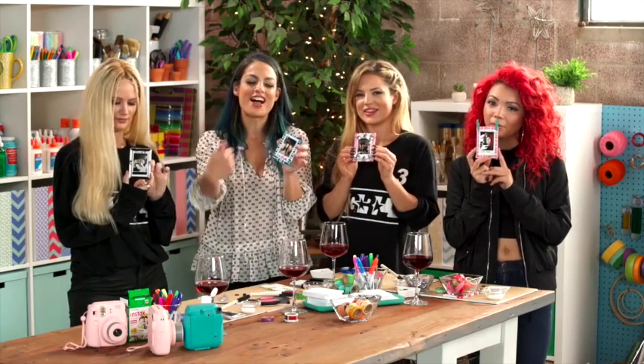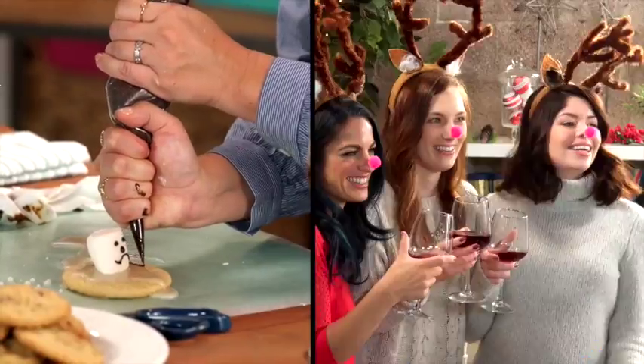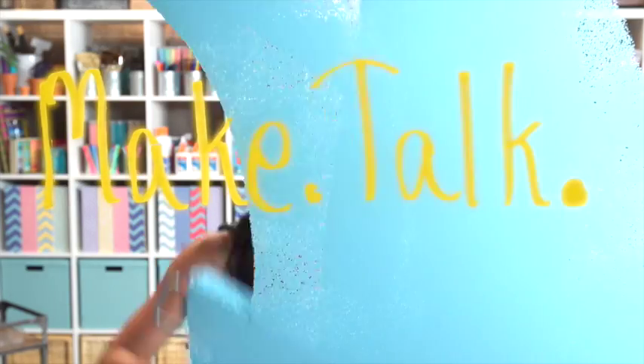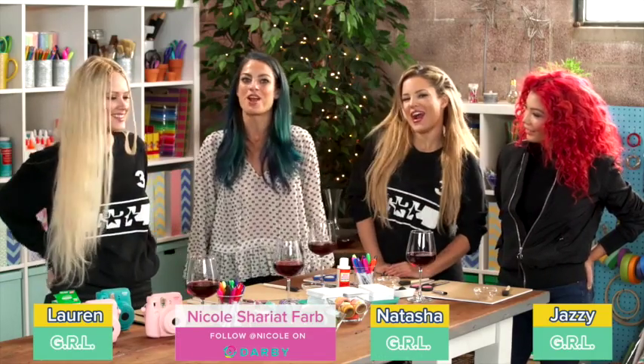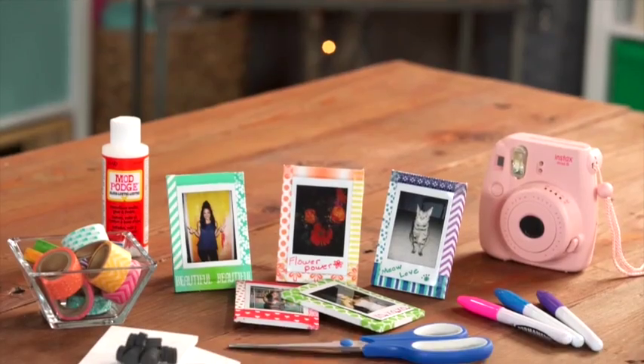Hey there, I am with GRL and we are about to show you how to DIY these photo magnets. I'm Nicole Farr from Darby Smart, an app where we make DIY easy and fun. I'm being joined by all my creative friends — some are expert crafters and some are not. We have Natasha, Jazzy, and Lauren from GRL's Baby Girl Band. And we are going to make the ultimate girl gift: selfie photo magnets.